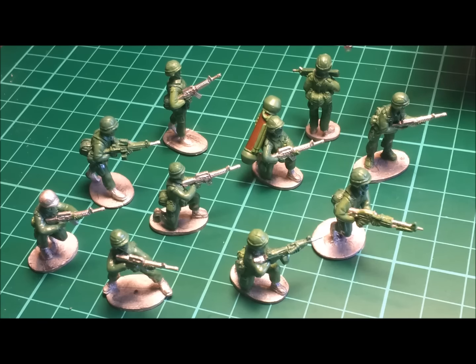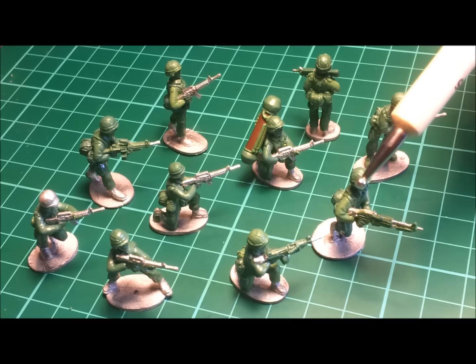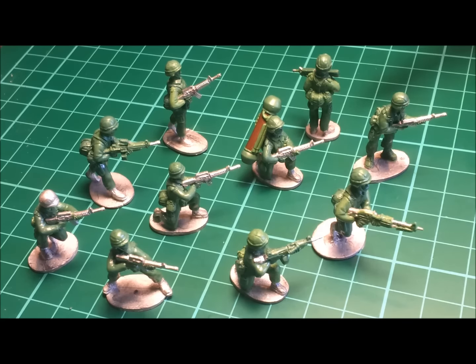Now the camouflage patterns on the BDU and the helmet cover were entirely dependent on the deployment environment. On their feet, the soldiers are equipped with standard jungle boots of the time — quite common throughout the 1980s and 1990s, the jungle boots were designed for, yep, jungle environments. However, these boots saw considerable use throughout Grenada, Panama, Iraq, Bosnia and Kosovo.